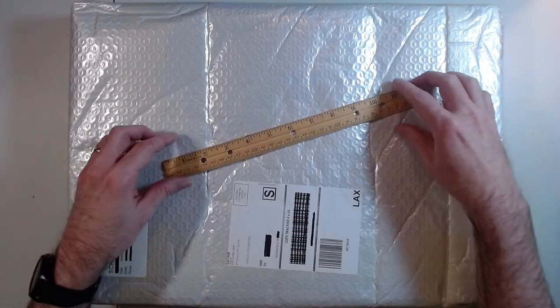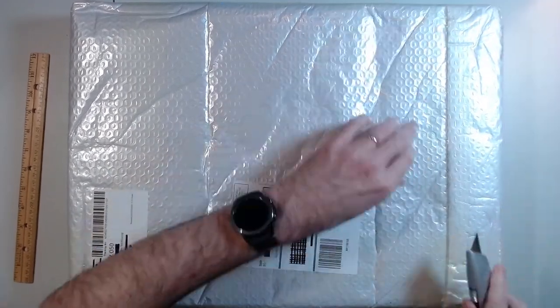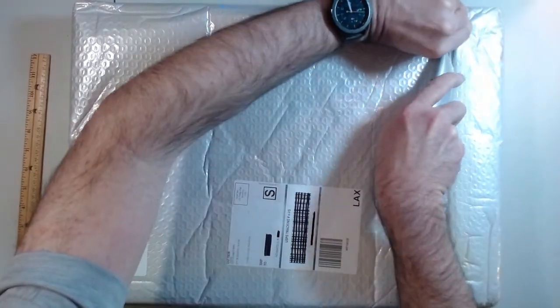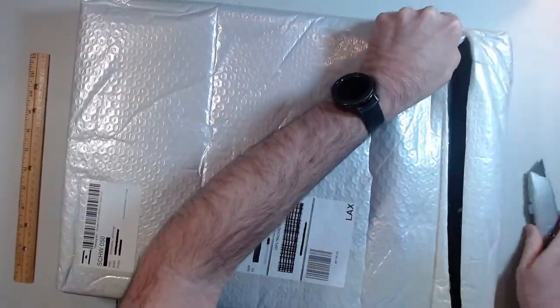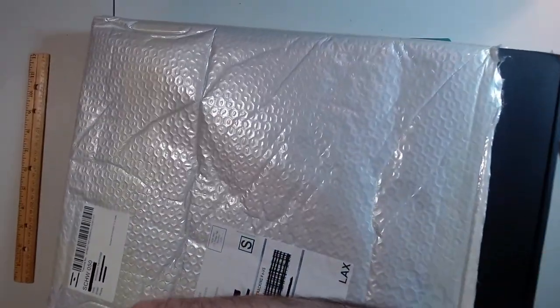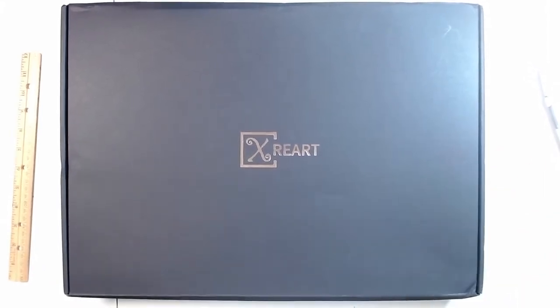In full transparency, X-Ray Art did send me this, but it wasn't in exchange for any kind of guaranteed positive review, nor did they ask to see my content as part of the review. It was very well packaged — it did ship from California. I think it took about a week to a week and a half to get here from the time I got the original tracking number. As you can see, it comes in a nice, sturdy cardboard box. There was just a little bit of damage at the bottom corner, probably from shipping, but overall it's packaged very nicely.